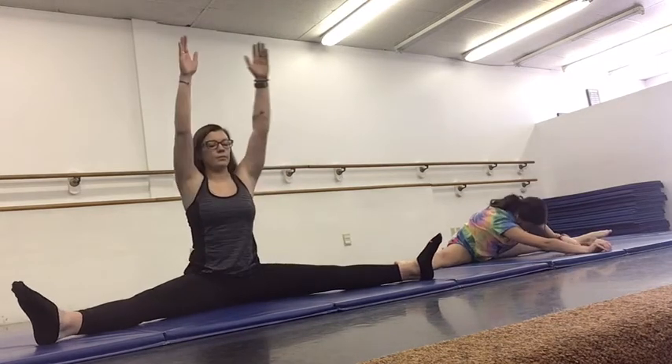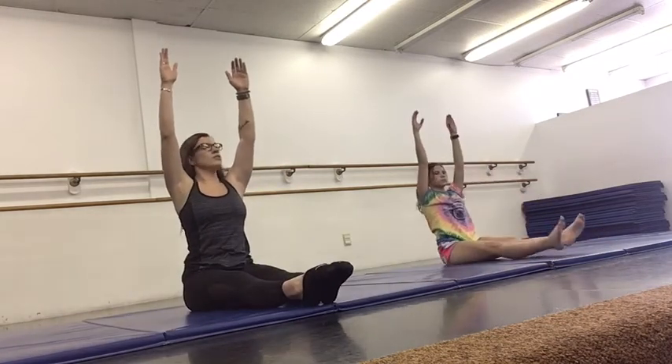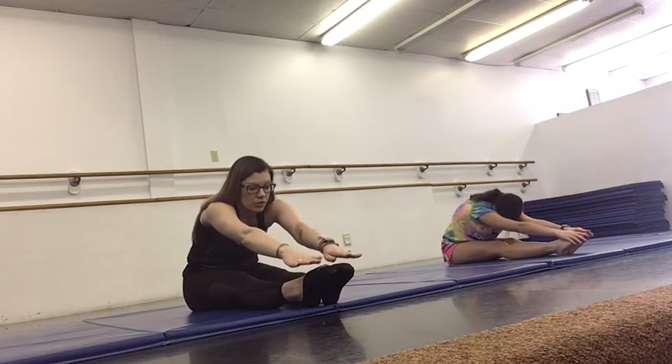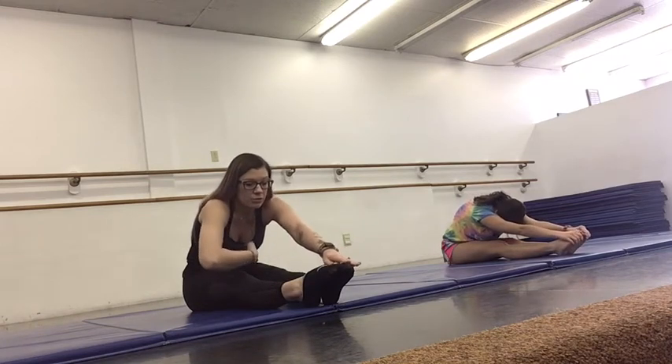And then we're going to sit back up. We're going to bring our legs together, pointing our toes. Still lifting up very high, very tall to the ceiling. You're going to reach forward for your toes. If you can't reach your toes, then grab your ankles. If you can't grab your ankles, then grab your legs — reach as far as you can. Make sure you're stretching those arms out and pressing your belly button down towards your legs.